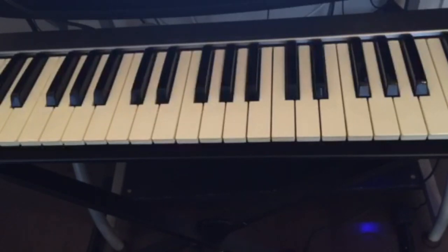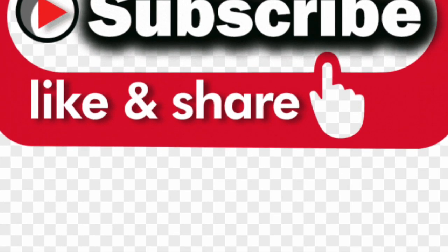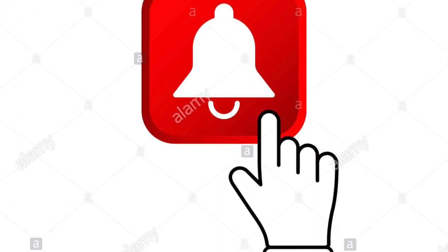If you really want to learn something, you have to practice. Thanks for watching, guys. Make sure you practice these chords, don't forget to subscribe and hit the notification bell for more videos, and I'll see you next time.